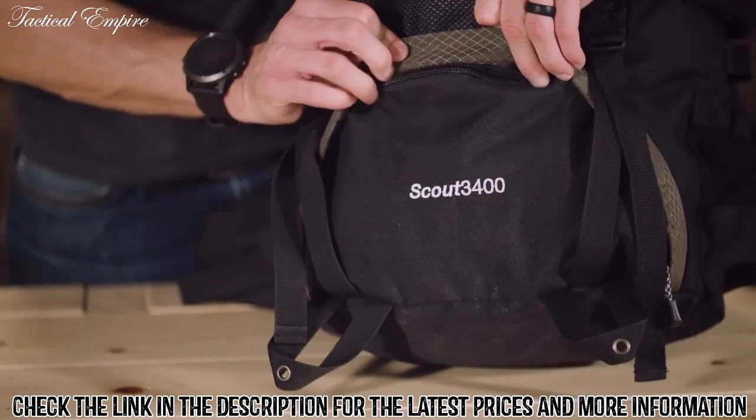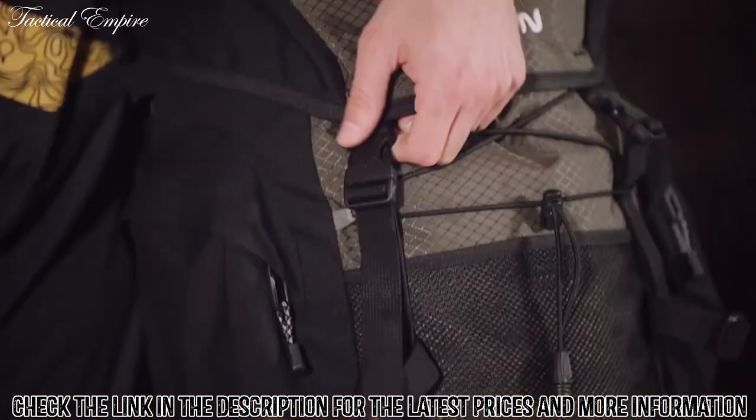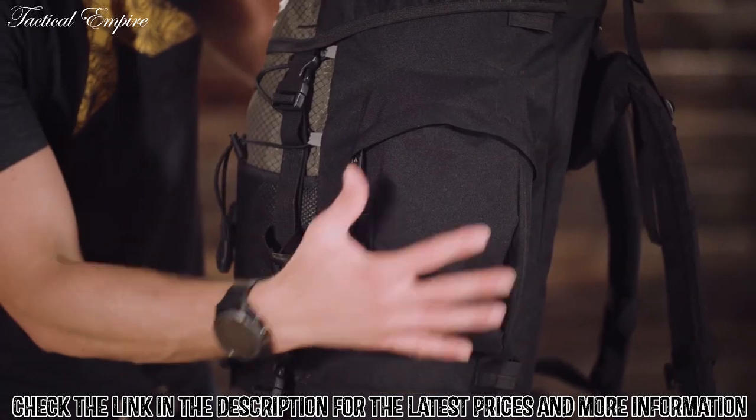You'll get the most out of the space provided because the Scout 3400 backpack has a large sleeping bag compartment, multi-directional compression straps, and multiple compartments and pockets arranged for strategic packing.